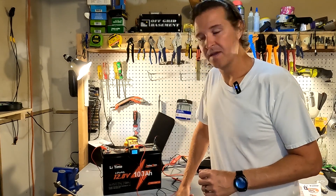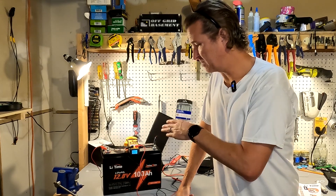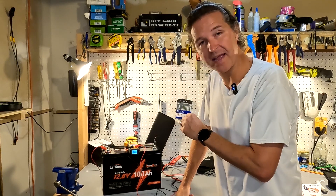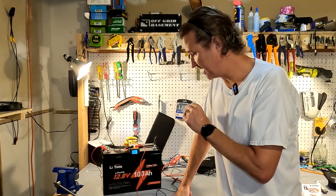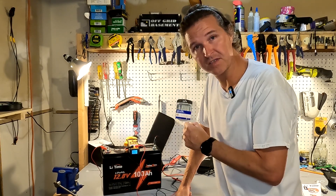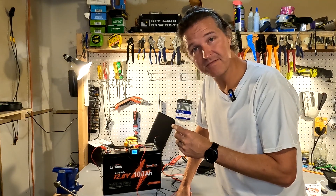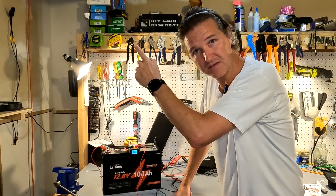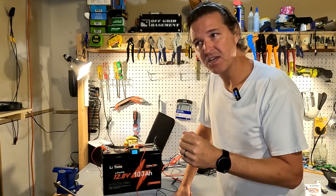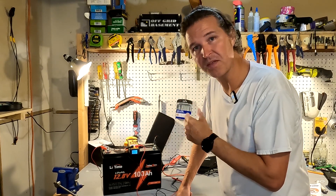Hello everyone and welcome back to the channel. Today we are going to be doing some testing on the Latime 12.8 100 amp hour lithium iron phosphate battery that is specifically designed for trolling motors — it's like a TM edition. I already did an unboxing video if you want to watch it, I'll post a link. I ended that video saying I was going to charge this up all the way so we could start with a discharge test.